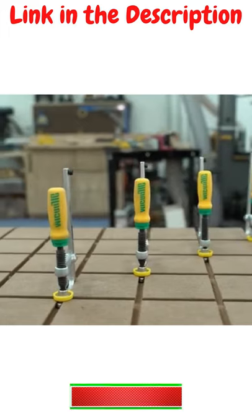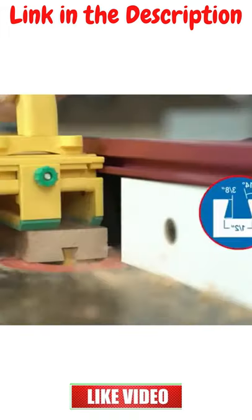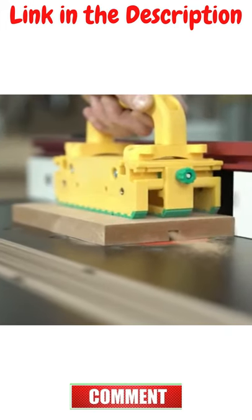Matchfit Dovetail Clamps are unlike any other track clamp. Its head is forged into a 14-degree, half-inch dovetail profile, allowing you to create your own tracks with one of the most common router bits on the market.